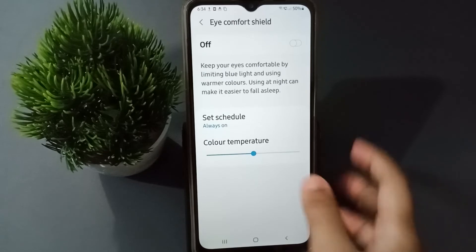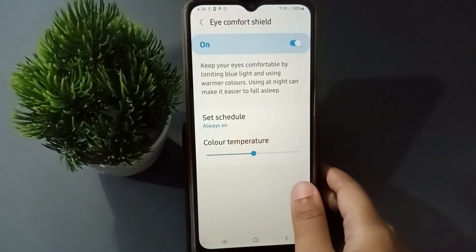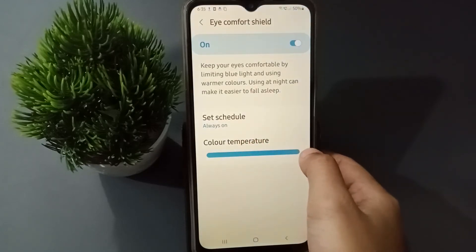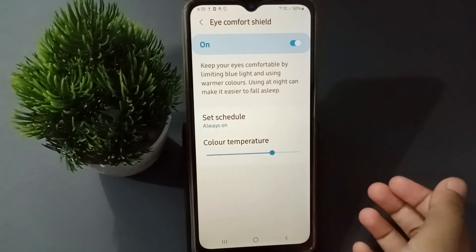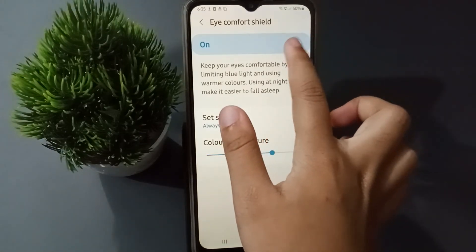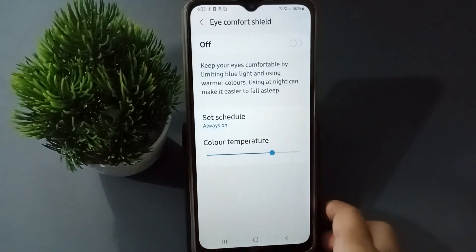The Eye Comfort Shelf has been turned on. You can hide it, and you can also lower it. If you want to turn off the Eye Comfort Shelf, just click on this icon and the Eye Comfort Shelf will be off.